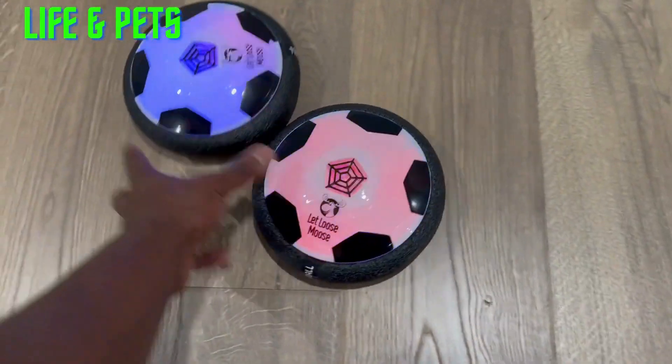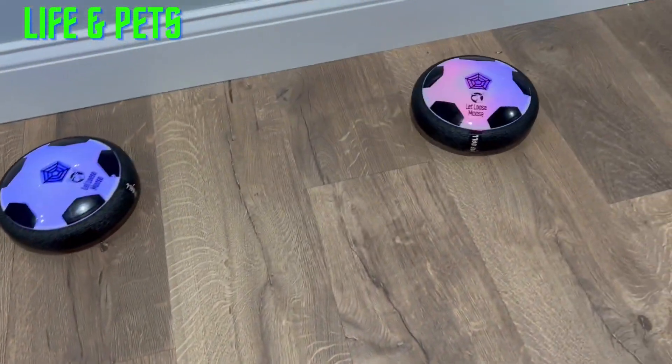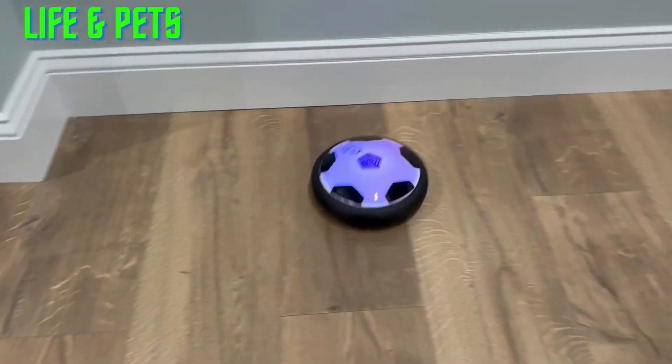What's going on guys, it is your man Josh from Life and Pets. Today we're checking out this hover ball — great for the kids. It actually comes in a two-pack. Here they are, guys — these are the hover soccer balls. Like I said, comes in a two-pack. They have nice foam bumpers there, so if they do bump into a wall, they bounce right off, no problem.